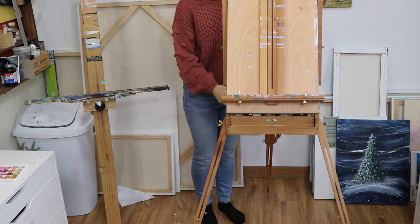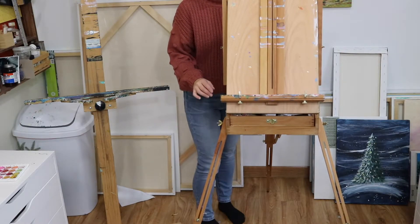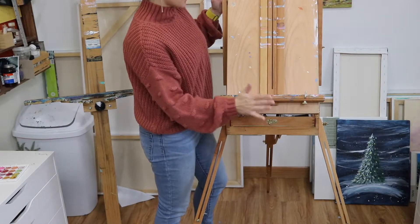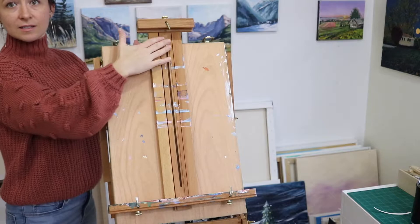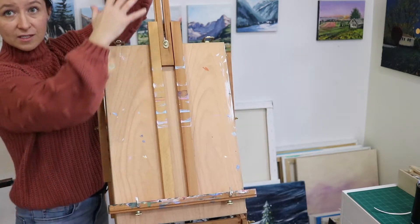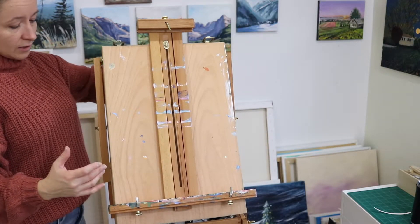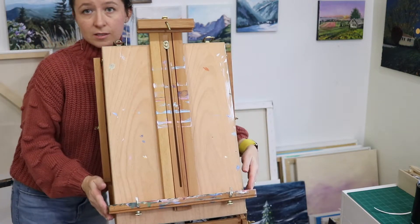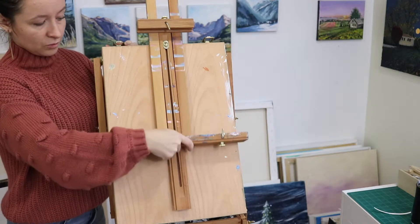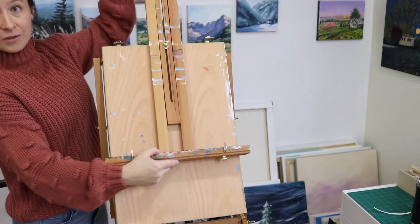Now if you have stuff in the drawer you might have to rearrange it so there's room for it to open. Your drawer will open — yay! Right behind this is a little tiny screw you can loosen to lift this piece up if you're painting a big canvas. It goes up pretty high and can hold a good-sized canvas. You can also loosen the side ones to lift the whole unit up or down depending on your height.